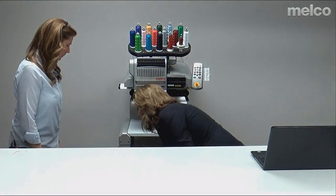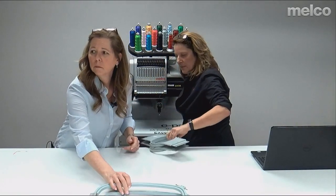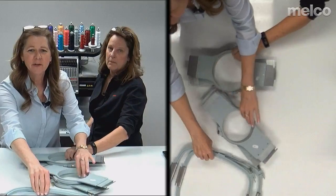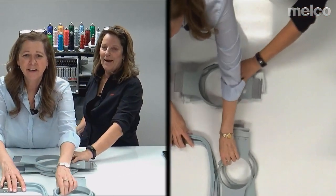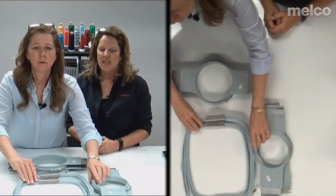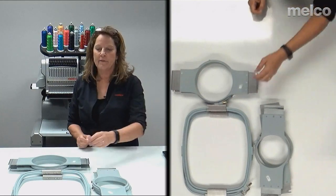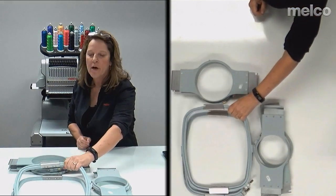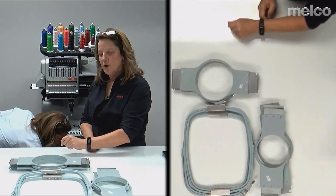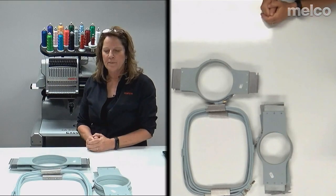Next are your hoops — these are the standard hoops that come with the machine. You have the jacket back hoop, which is 11.25 by 14.25 inches, and you get two. It's nice to have one on the machine while you're hooping the other. You also get two seven-inch hoops, and this one is the five-inch hoop. You can order different hoops, but these are the standard ones.